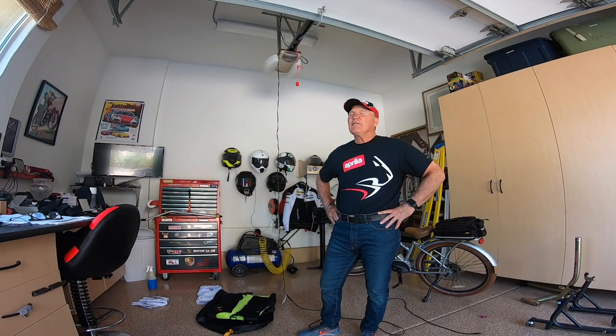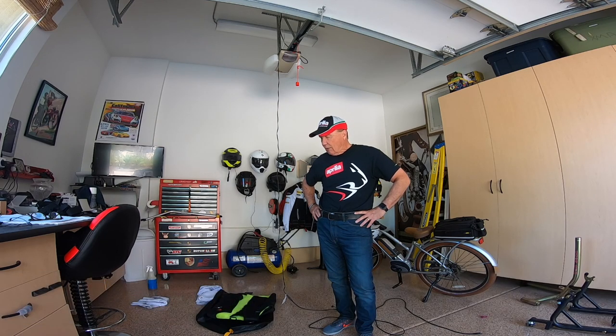Here we are back at the man cave at Whistle Vistas in beautiful suburban San Diego, California. I recently made a safety purchase — not an inconsequential one — the Dainese Smart Jacket. I found out I could get a discount having been a past customer who purchased a motorcycle from my local dealer, Moto Forza. They give you a 10% discount on retail items, and I saw the jacket, read about it, was very intrigued, and decided to give it a buy.